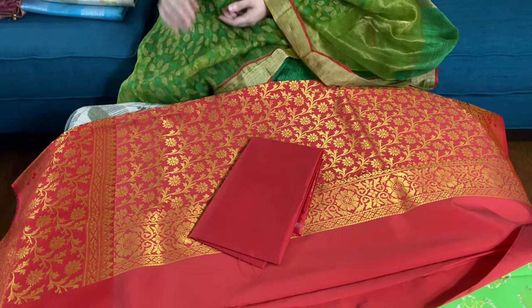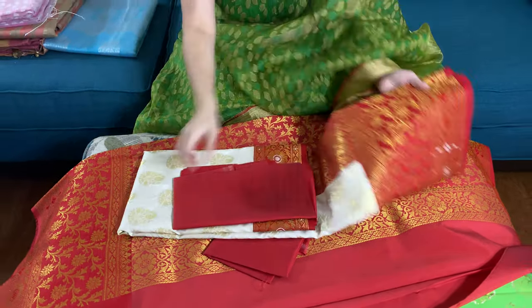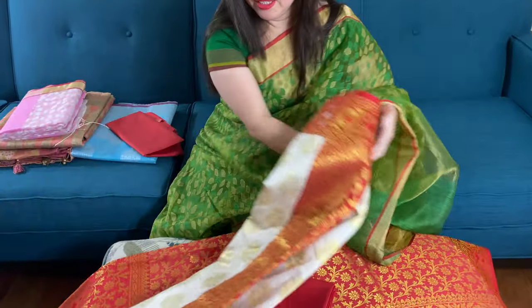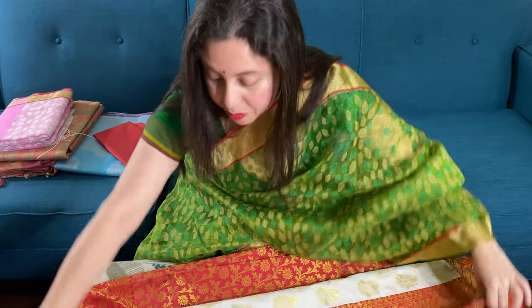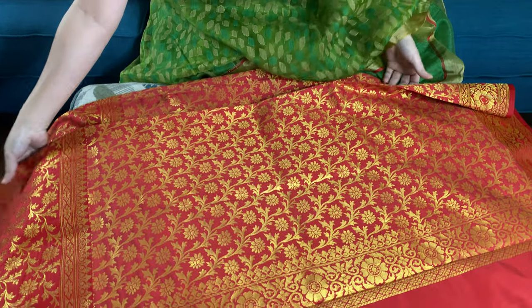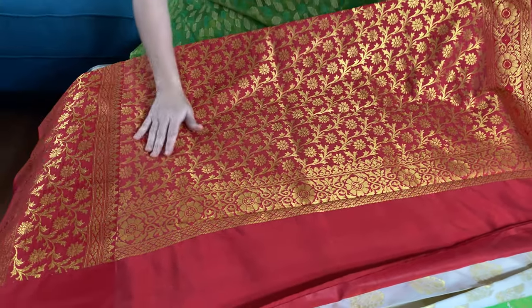This saree is under a hundred dollars. The second saree is very similar to the first one — this is in white and red. This is the pallu of the saree; this is again art silk.